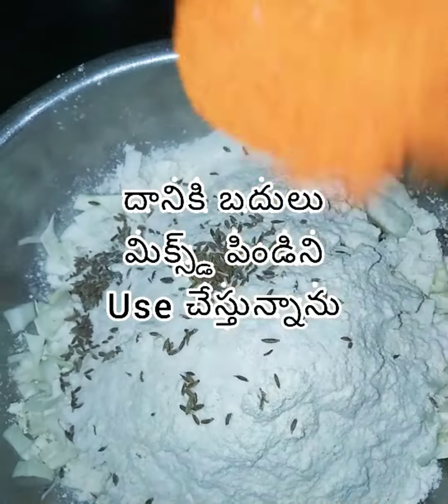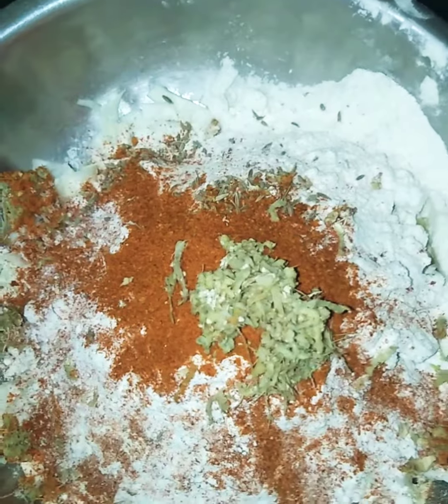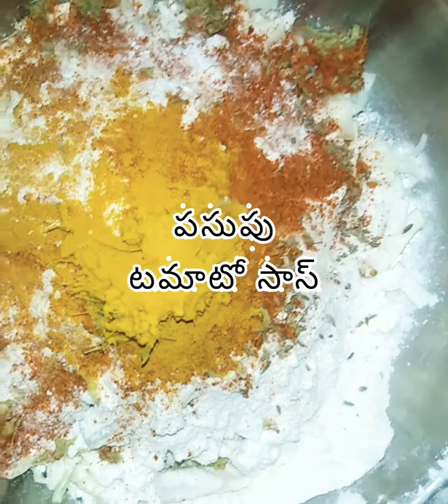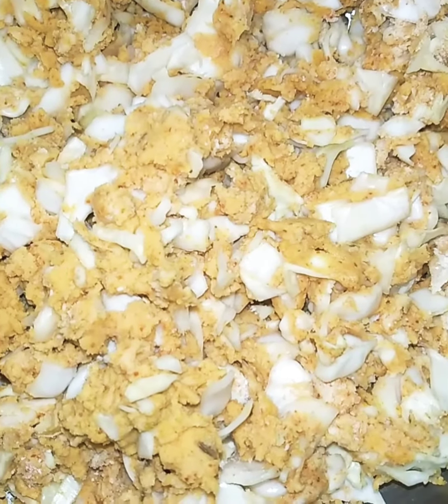Salt, jeera, red chili powder, grated ginger, garlic paste, tomato sauce, and salt water.